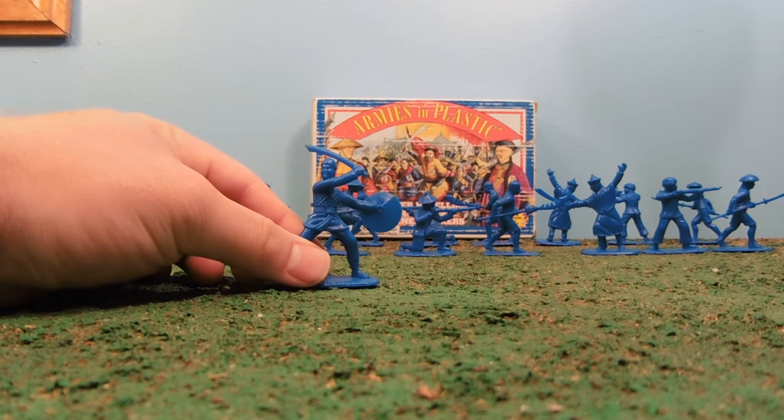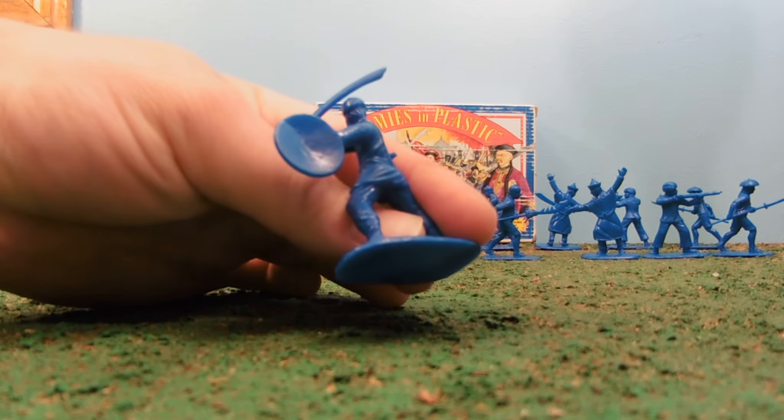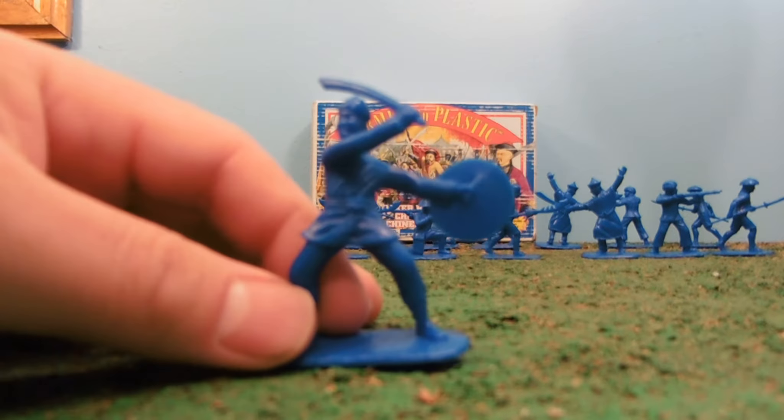We've got the only guy with a shield, interestingly enough — just a rather plain shield. We've got a long braided hair, and it's a mighty-looking sword.